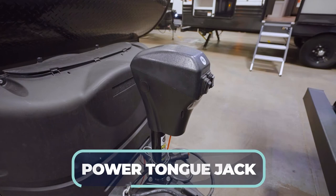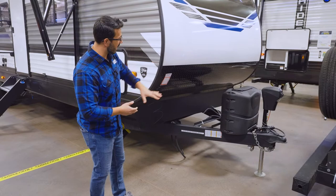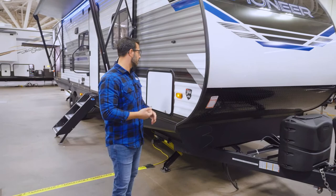On the exterior of the Pioneer BH330, right up front you will see the power tongue jack, making it nice and easy to hook up and disconnect from your tow vehicle. Two 20-pound propane tanks with a cover behind that. Of course, the diamond plating on the front to help protect that front end from rocks thrown up by your tow vehicle, and the smooth aluminum front right up top — any bugs that smash on the front as you're traveling, the smooth aluminum is going to be easier to clean.